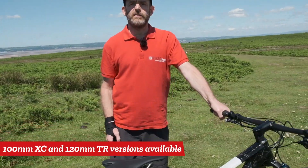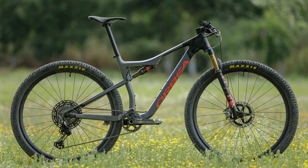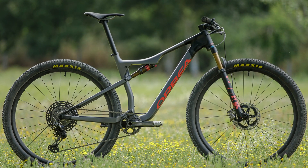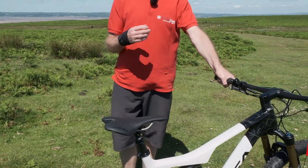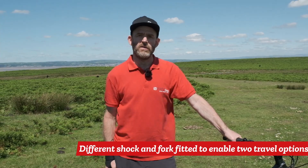This is the TR version, which features 120mm of suspension travel. But there's also the XC version, which is XC World Cup ready, and that's 100mm travel. Same frame, but you've got different shock lengths, which gives you either a trail marathon ready bike or a full-on XC race bike.